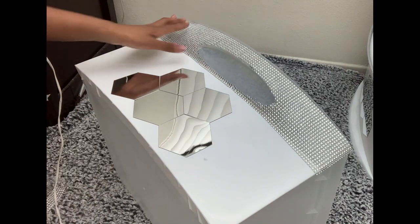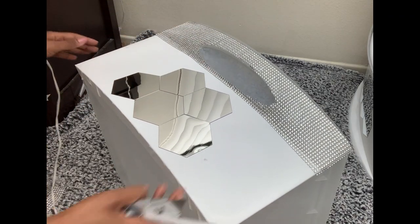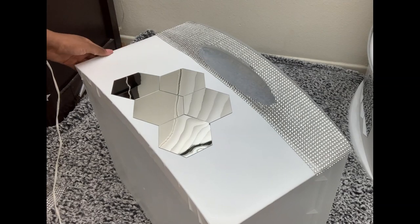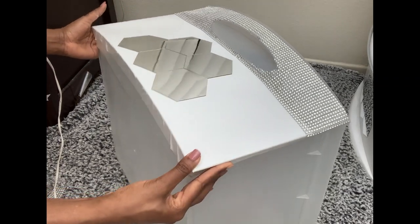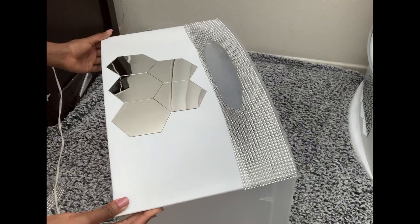And this was it for this bin. I did the same procedure for the rest of the two bins and that was it. I just love how these mirrors really came out, and the glam and the transformation basically.